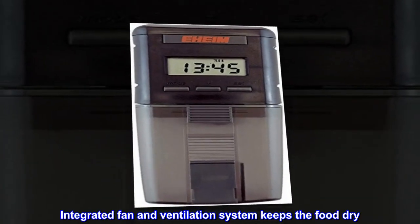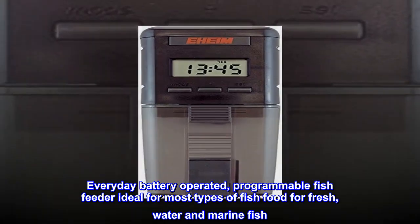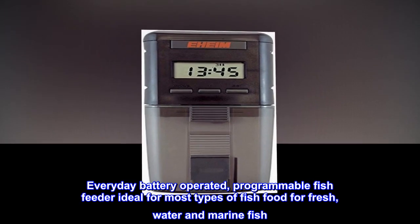Integrated fan and ventilation system keeps the food dry. Everyday battery-operated programmable fish feeder, ideal for most types of fish food for fresh water and marine fish.